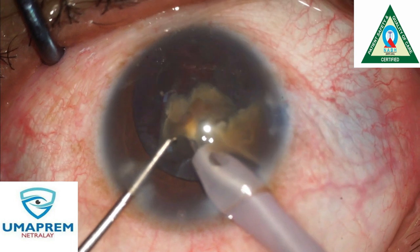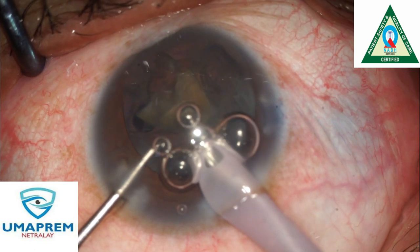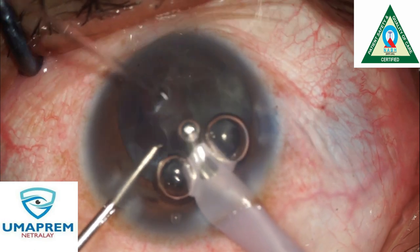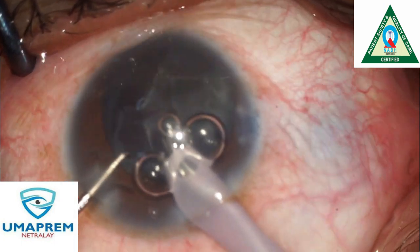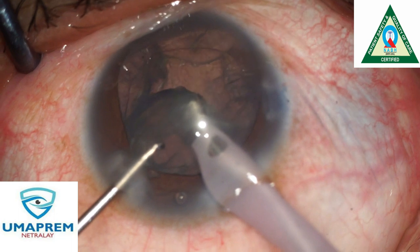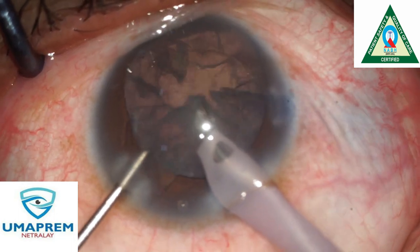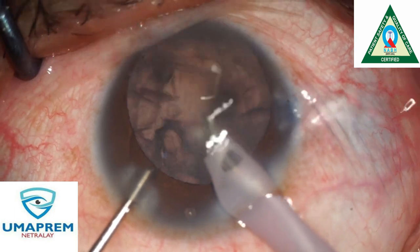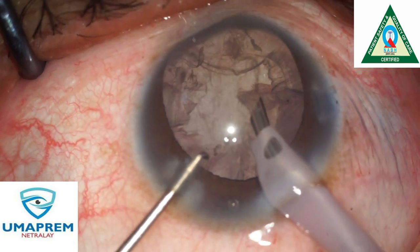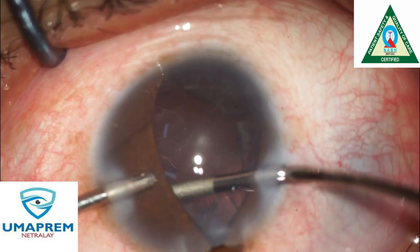Very gently, we emulsify the nuclear fragments one by one. After emulsification of each nuclear fragment, we aspirate the epinuclear plate in a very controlled manner.